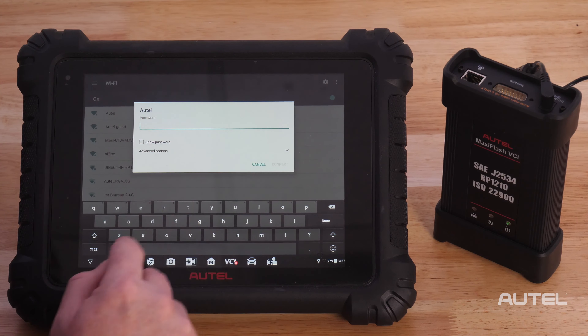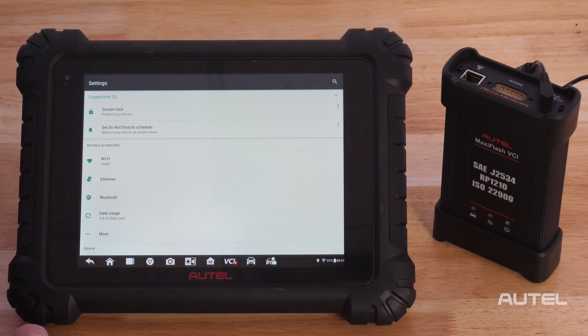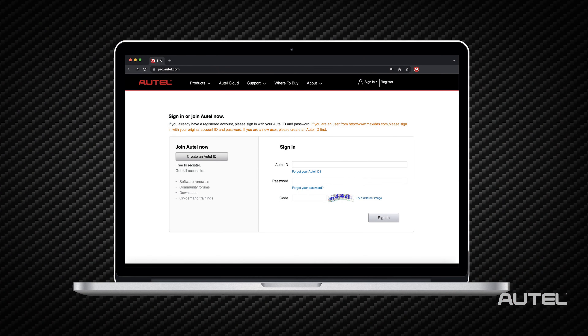Once you are on Wi-Fi, you will need to register your new tool. This can be done quickly and easily right on the tablet or if you prefer at pro.autel.com. If you already have an Autel account, just sign in with your email and your password.